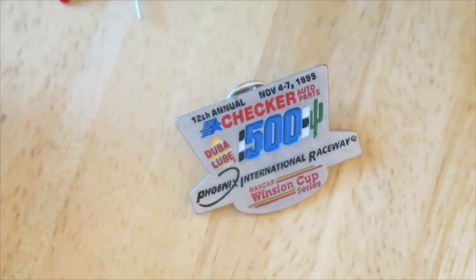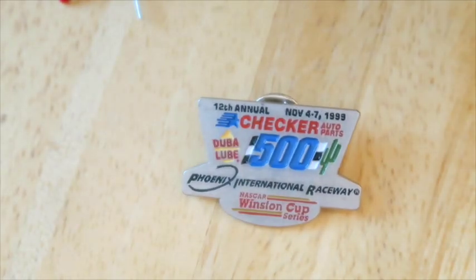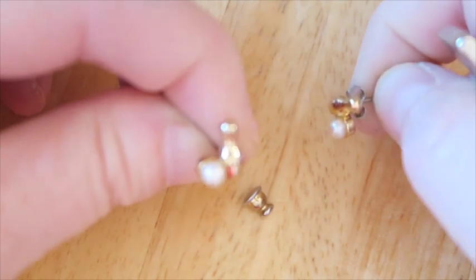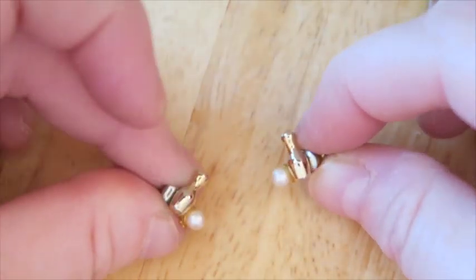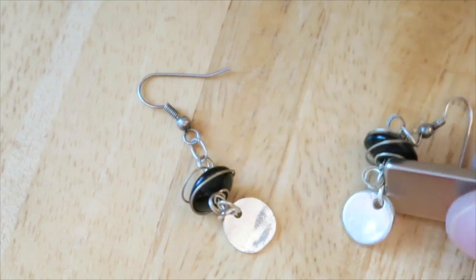Here we've got a Phoenix International Raceway Winston Cup Series pin — transportation related, race cars — and I will try to sell that. This one has no mate. These are little bowling ball earrings — they've got a bowling pin and a little pearl for the bowling ball. They are magnetic, but I'll still try to sell these because the subject matter is so good with the little bowling alley theme.